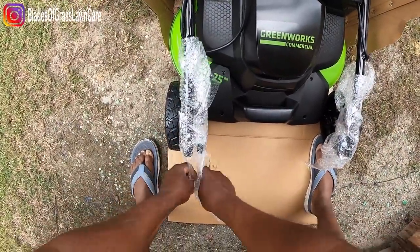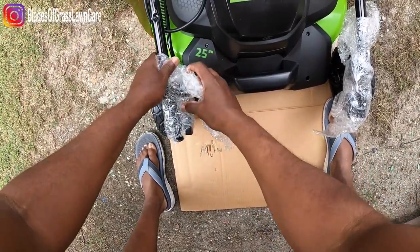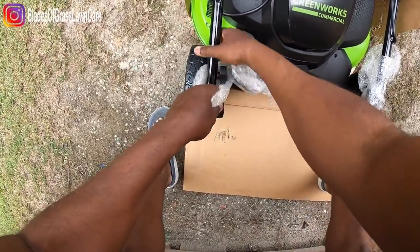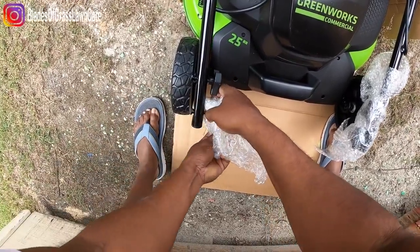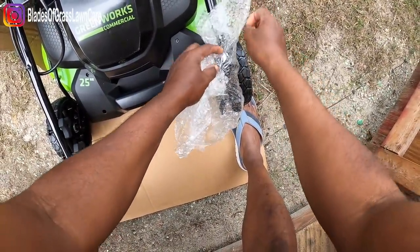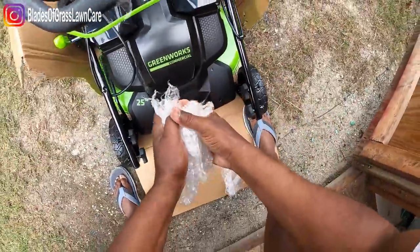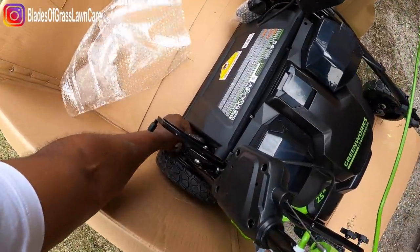And here we are. Alright, let's take this bubble wrap off — this tape is kind of hard. There you go, let's get this off real quick. And then take the next one off. Next time I'll bring some scissors. Let me throw this to the side. Take some more bubble wrap off.